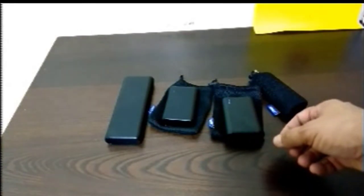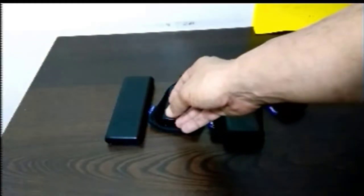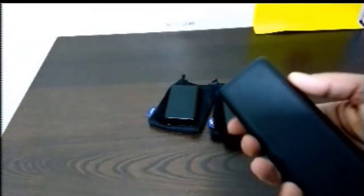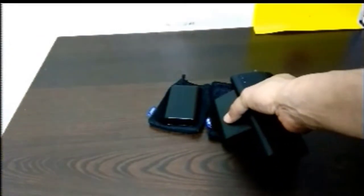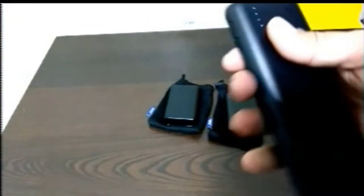I also have an Anker 20,000 milliamp power bank that I bought somewhere around May 2016, and this one is obviously fully charged also. It's a lot bigger — you can see the size difference between the 10,000 and the 20,000. This 20,000 really helps out a lot — it charges my tablet and my cell phones really well. I've had no problems with it, over a year and no issues at all.